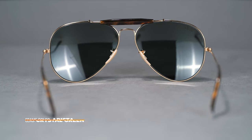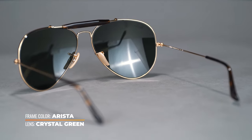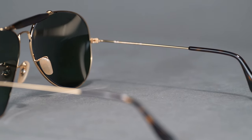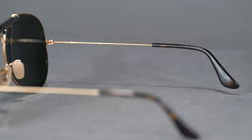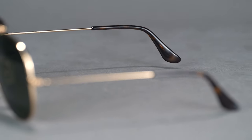If you love the look of the original Outdoorsman but aren't a fan of its cable temple tips, you'll be happy to get the same signature look with an updated temple tip design. The RB3029 Outdoorsman II features traditional bent temples that have covered temple tips to ensure a flexible yet secure fit.